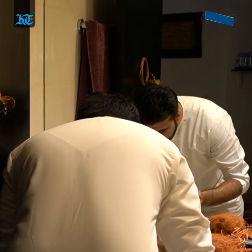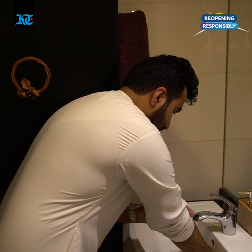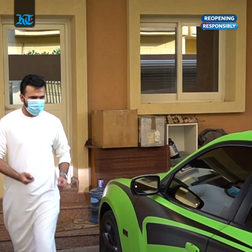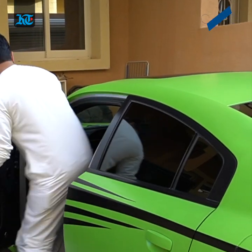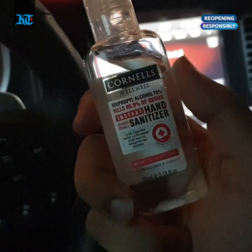It is important to do the wudhu or ablution at home prior to heading out to the mosques, as the ablution areas will remain closed. Once you're in the car, it is best to use your hand sanitizers for extra safety.